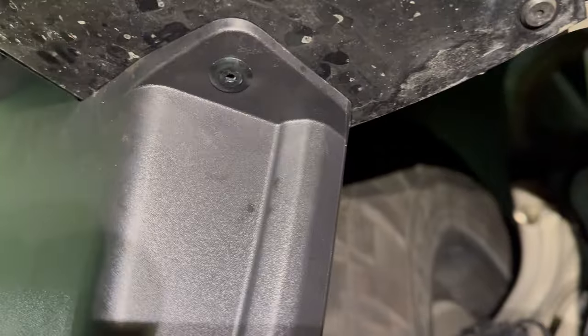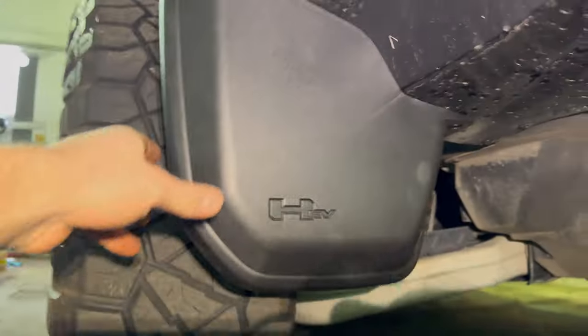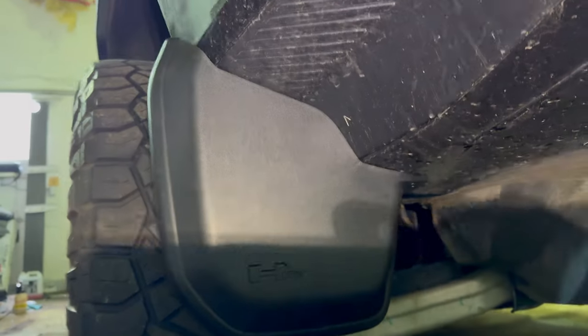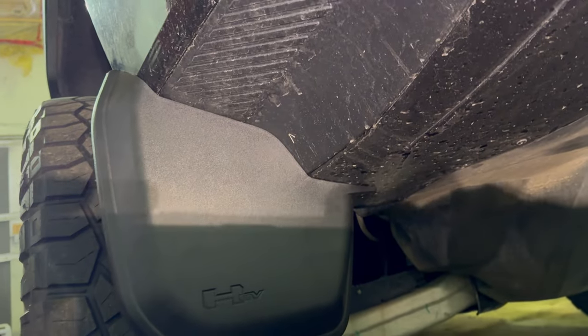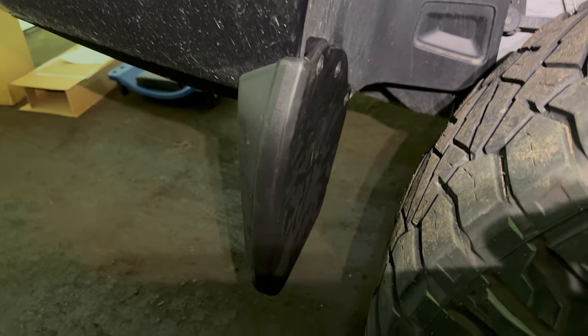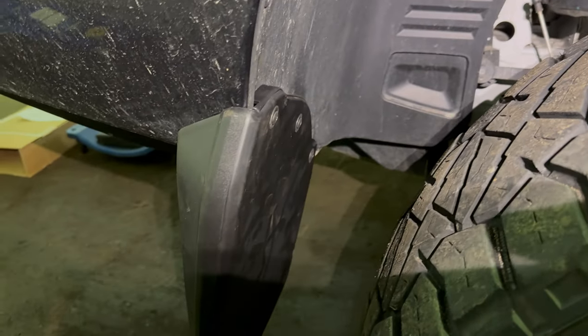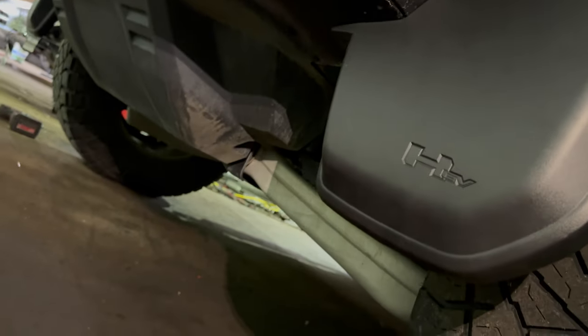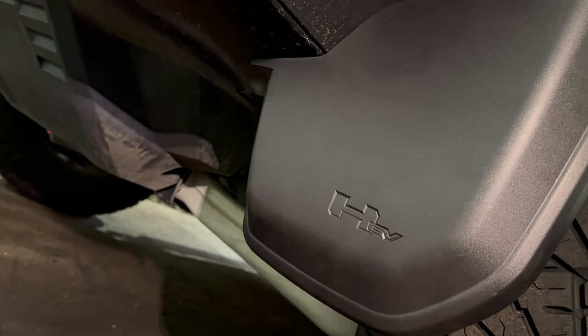And there we go — just like that, the rivet is in there, so it's as secure as it gets. The mud flap is installed on this side, so now we can move on and do the passenger side. The passenger side is on — that literally took me about five minutes. Now that you know exactly how these go on, it takes no time at all. Now we'll go ahead and get the second hole drilled and get that second rivet in.